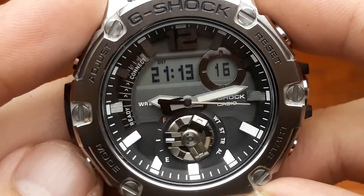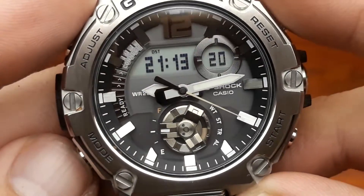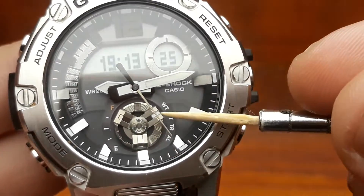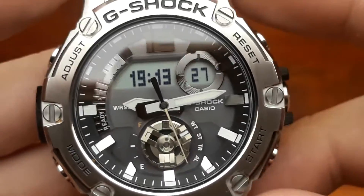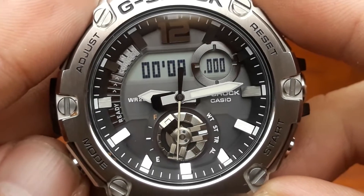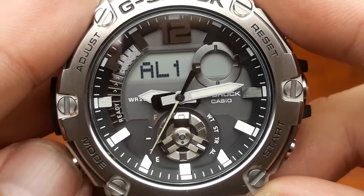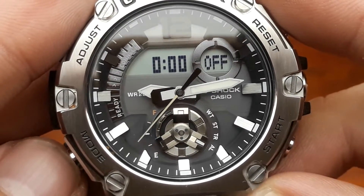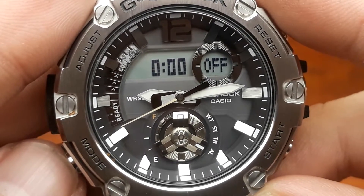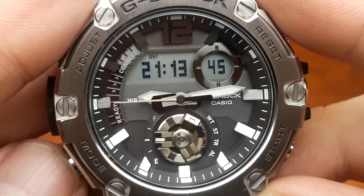Shuffling through the modes of the watch is done by pressing the mode button and you will hear a beep. Currently we are going to the world time mode and the gear over here points to WT or world time mode. The next press moves to the stopwatch mode, then the countdown timer, then the alarm, and when I press the mode button again you will hear a higher pitch sound and it returns us to the standard timekeeping mode.